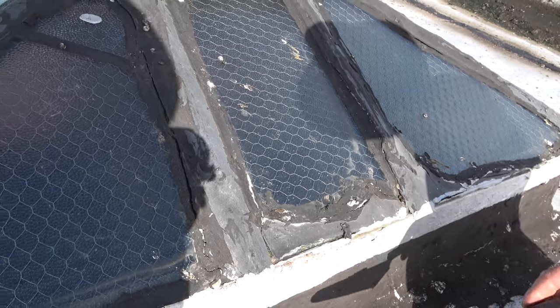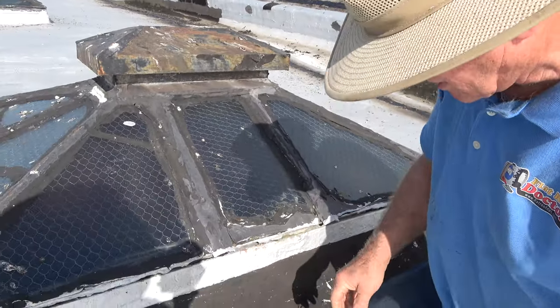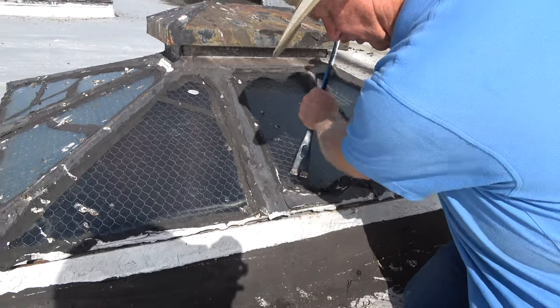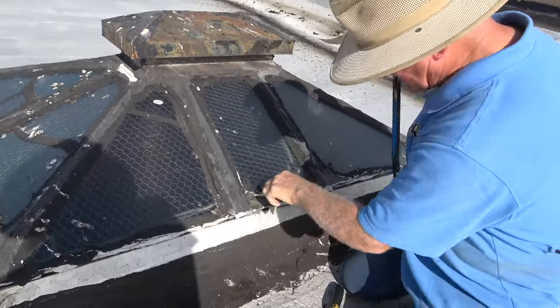So how do you fix this? To fix the skylight you need to remove the tar or just close it. But that's not easy. Let me show you.